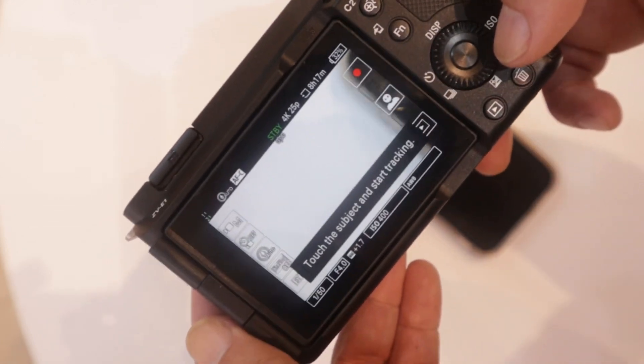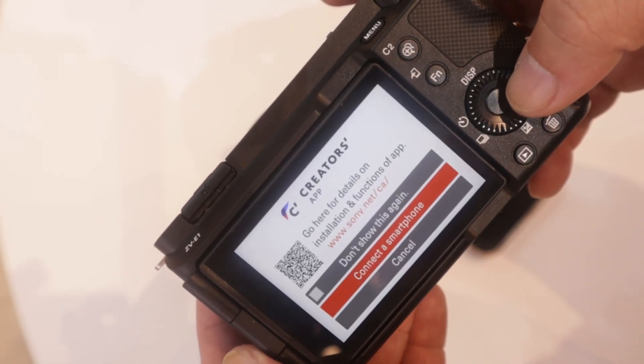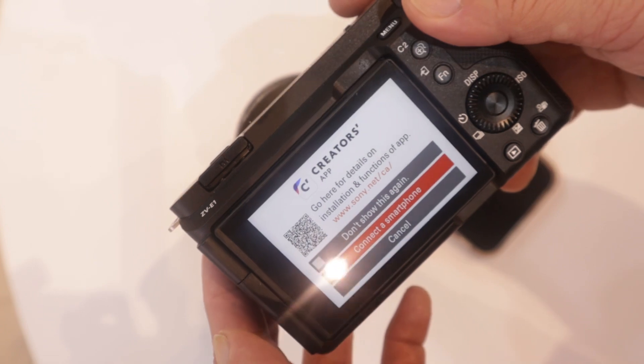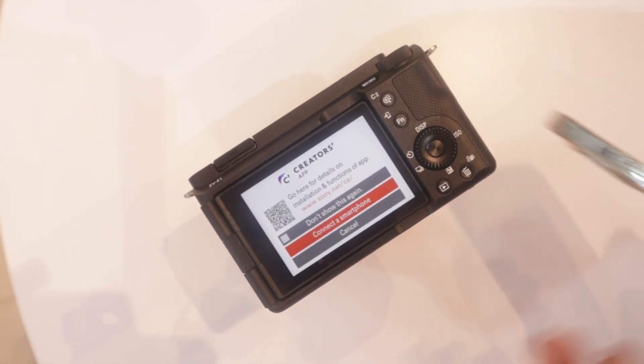On the Sony, you can go to the menu, then Smartphone Connection. The Creators app will be shown here. So if you don't have the Creators app, you can proceed to get it.